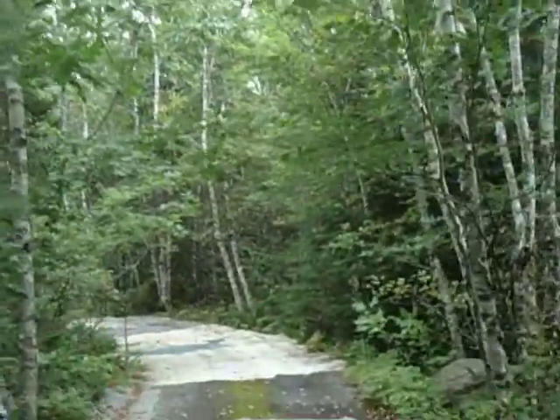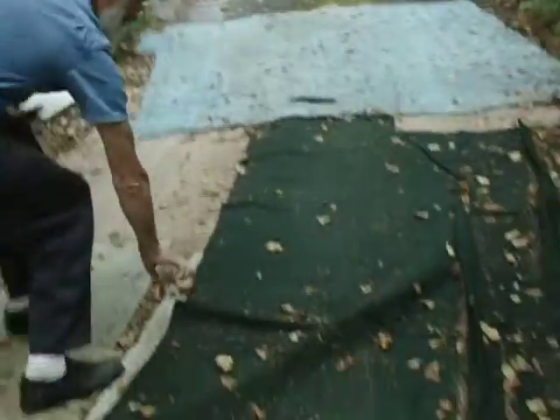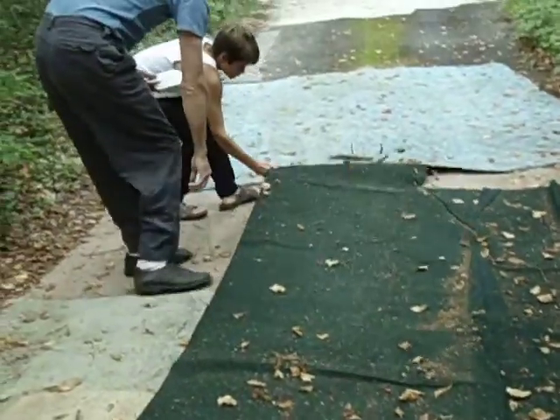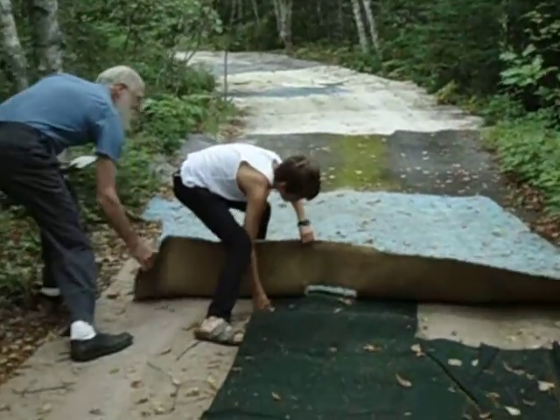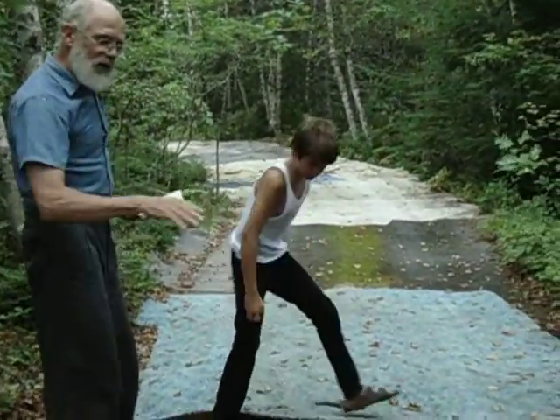It's easier to sweep all the leaves off of it. I do have to adjust from time to time, because the cars that go over it sort of shift things around. I wish I had a box stapler just to staple them all together.